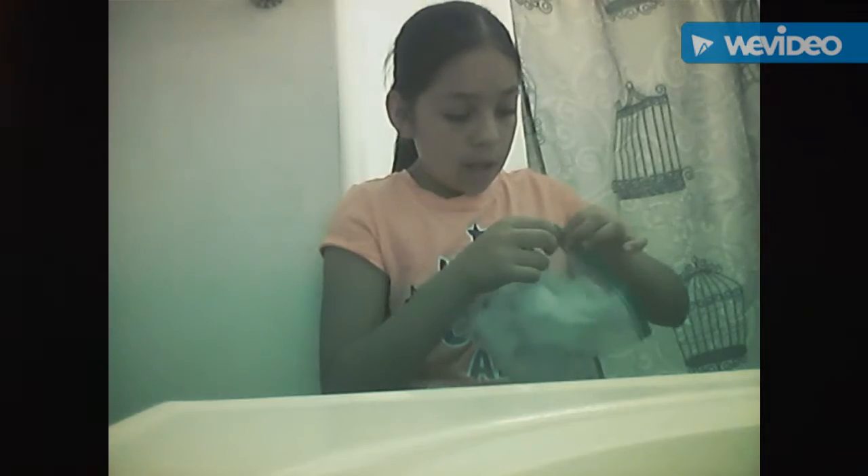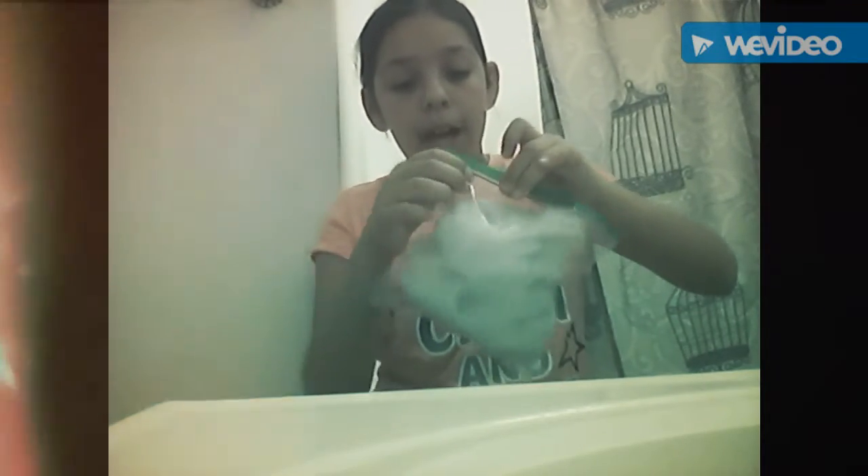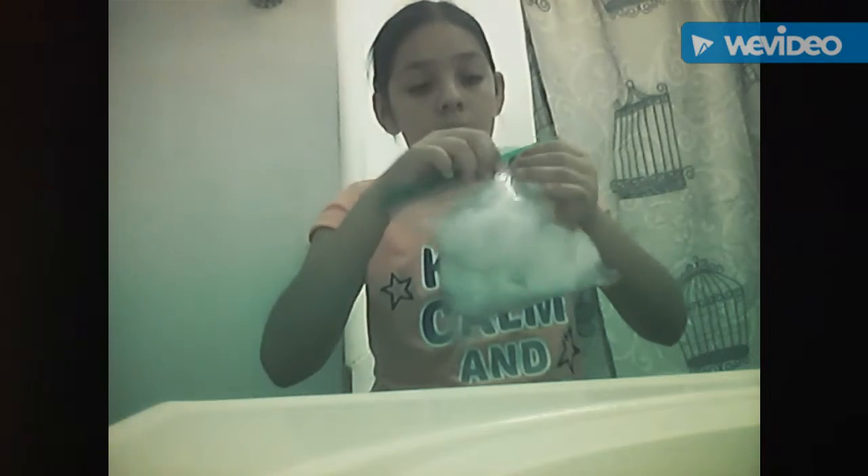So you're just going to close the zip lock bag, and you could either put a face on it or something. Or you can draw it on paper, which is what I'm going to do. I'm almost finished. I'm going to tape it on rather than gluing it.